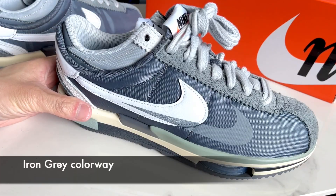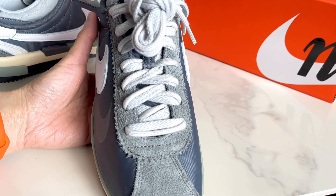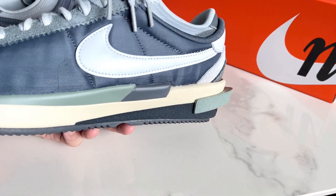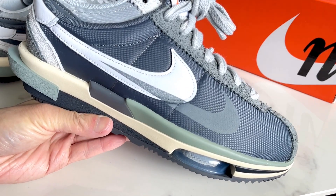This colorway is the gray color and it's also double laced, so you have both flat and rounded lace styles. On the inside you only have one Nike check, but on the outside you have two, where one is printed.